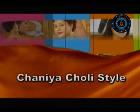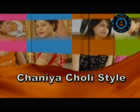Chanya Choli Style. There is one more style of wearing a saree which can make you look beautiful and elegant, and that is Chanya Choli Style Saree. Let me show you how to wear a Chanya Choli.